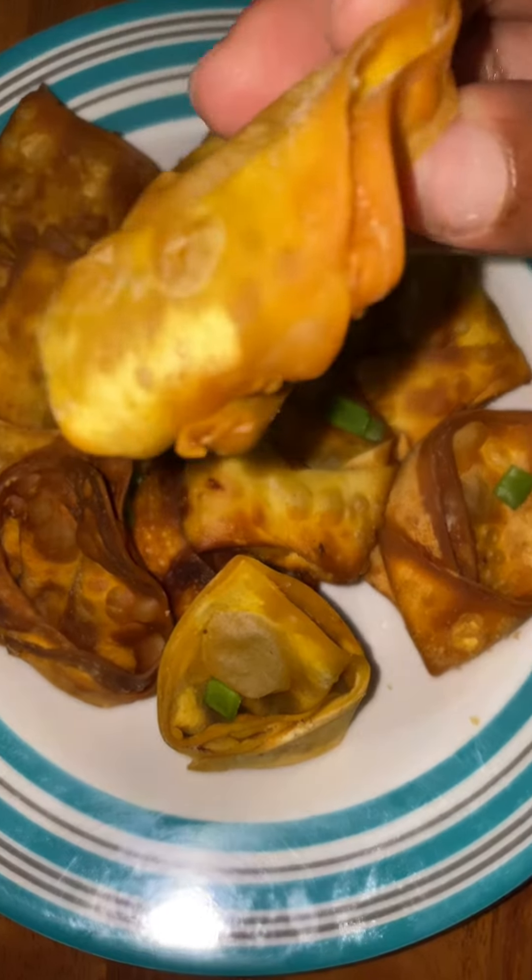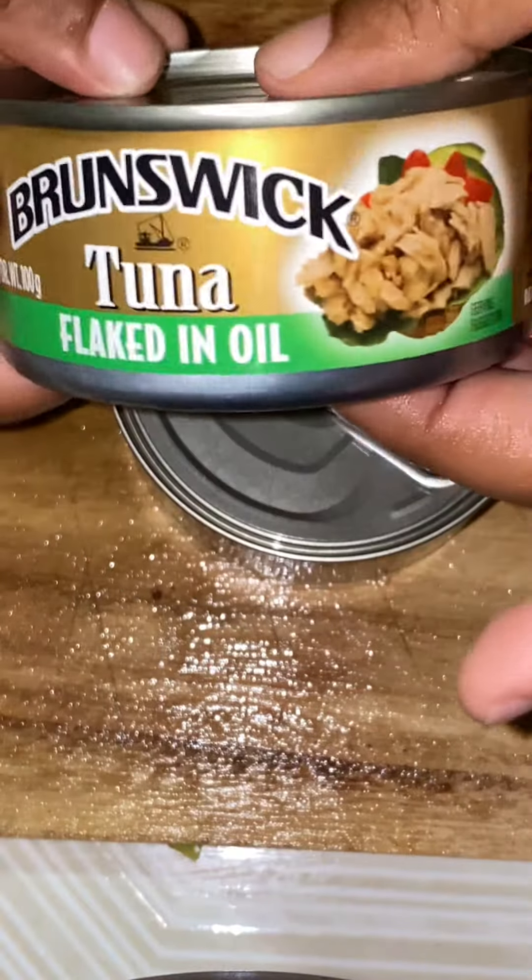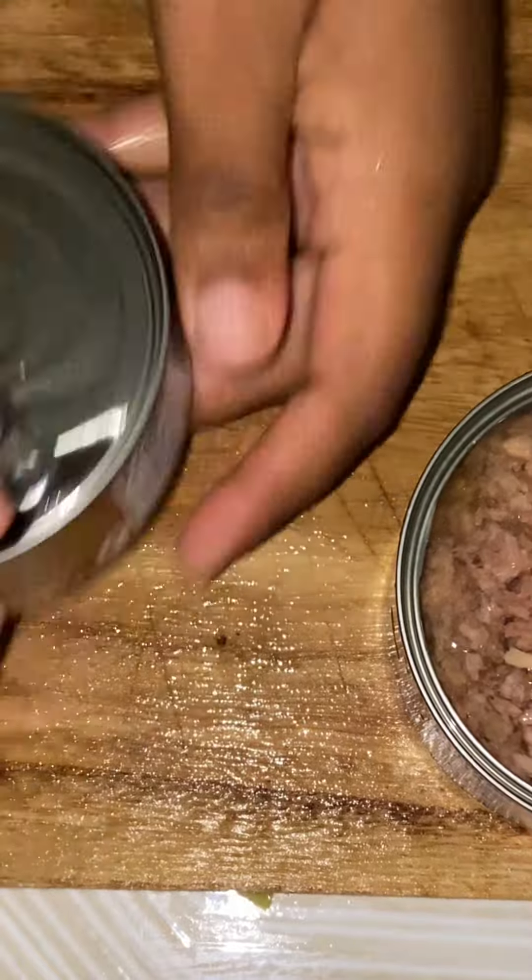Hey guys, so today we are making tuna wontons. Here I have my seasoning prep — I have my pimento, my scallion, my onion, and my garlic. And this is my tuna.